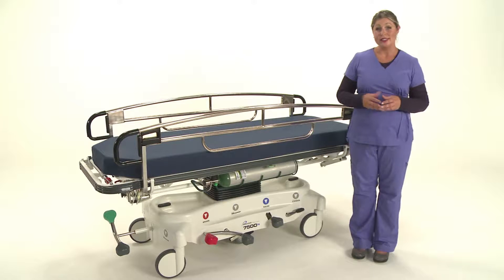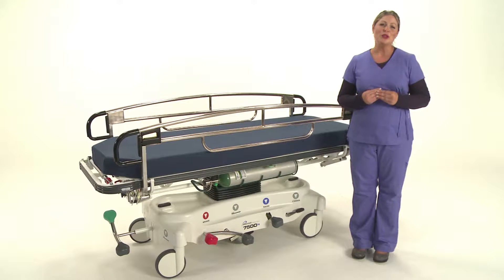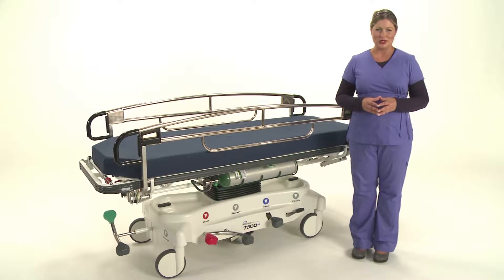Hi, I'm Jill with Pedego Products and this is our 7500 series Trauma Transport Stretcher. I'm going to walk you through a number of features that set this stretcher apart from others in the industry.